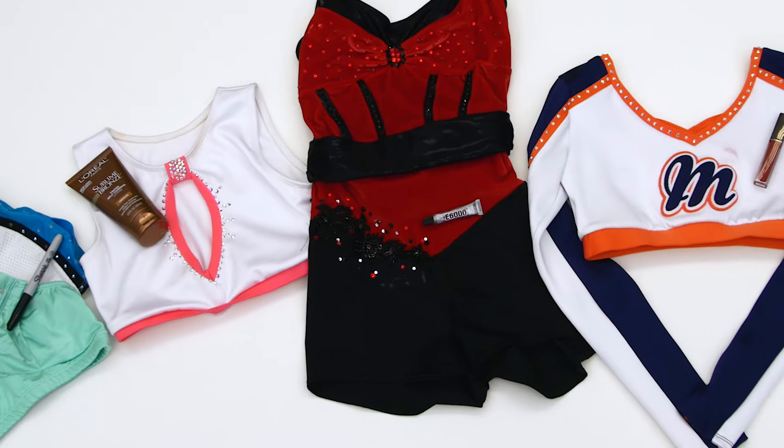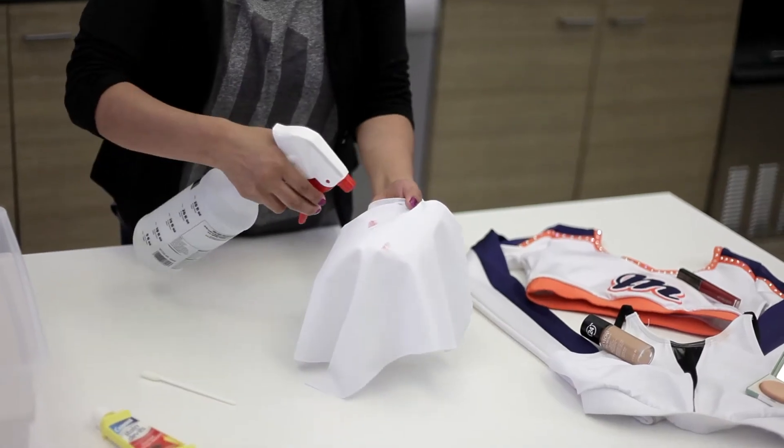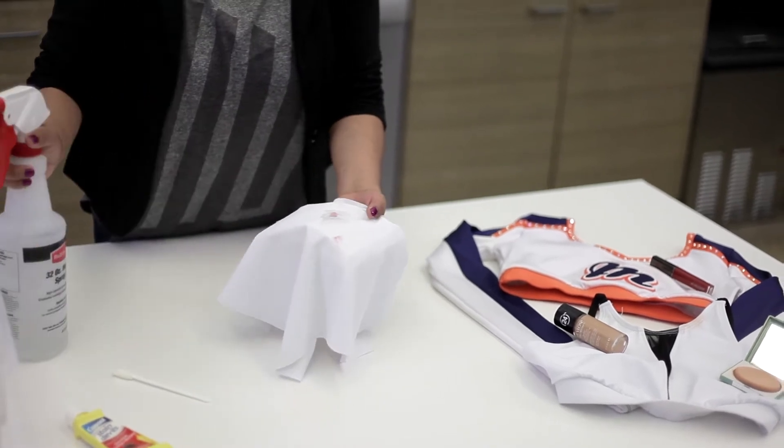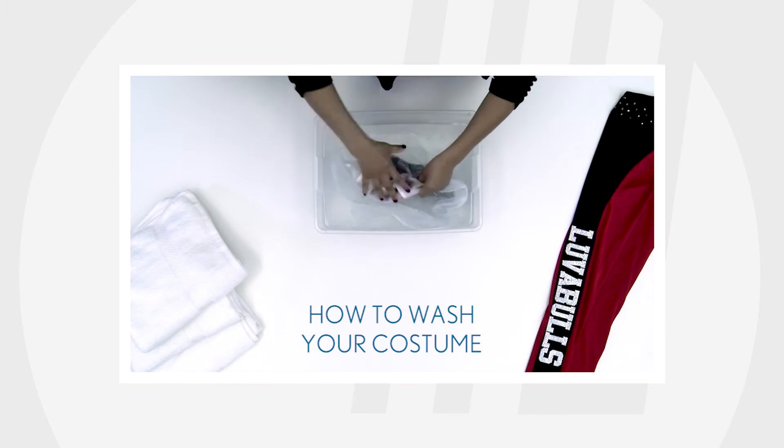Self-tanner, makeup, food, and even glue marks are all common stains that can easily be removed, and we'll show you how. For general care and washing tips, head over to the How to Wash Your Costume companion video.